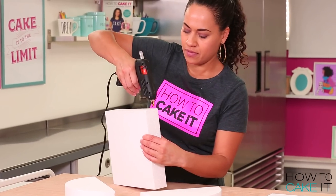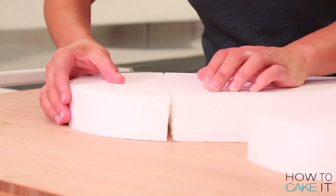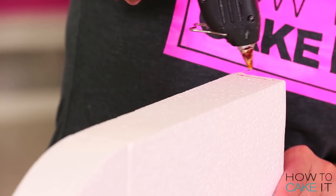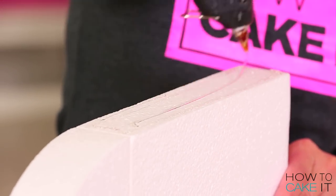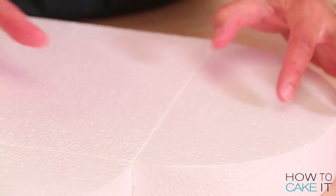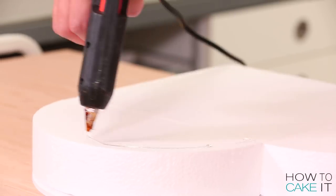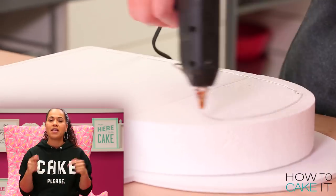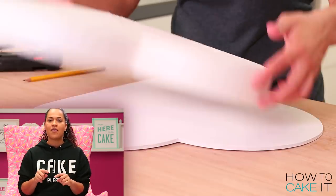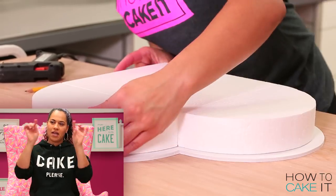I'm going to make my lid from Styrofoam cake dummies because I want it to be able to stand up behind the box of chocolates. I basically create a heart out of Styrofoam dummies the same way I created it with cake — I had a square dummy and a round dummy, cut the round dummy into two semi-circles, and then glued them together to form the heart. Then I glued the Styrofoam dummies onto another cake board the size of a heart that's just slightly bigger, because I wanted a lip.